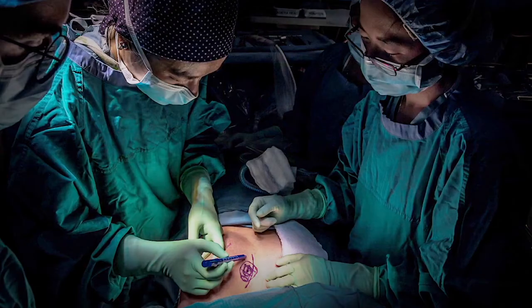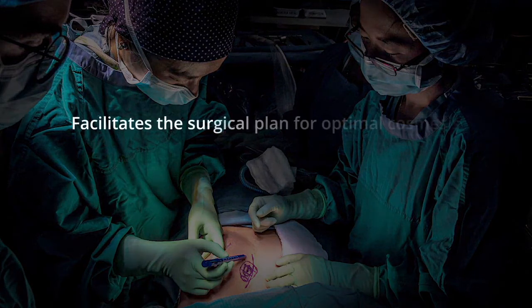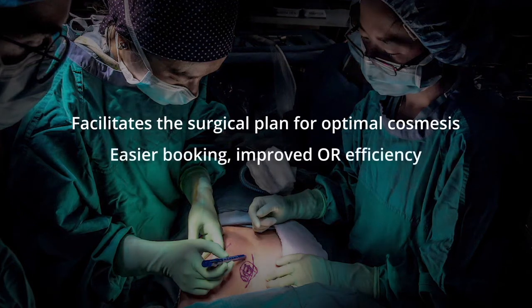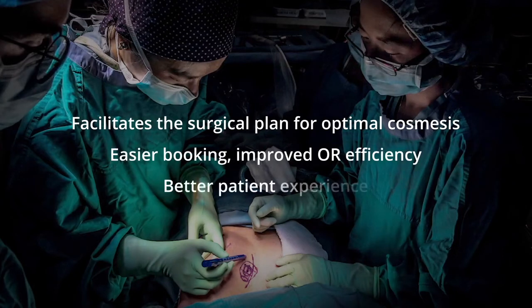Decoupling radiology and surgery facilitates a surgical plan for optimal cosmesis, provides easier booking, improved OR efficiency, and a better overall patient experience.